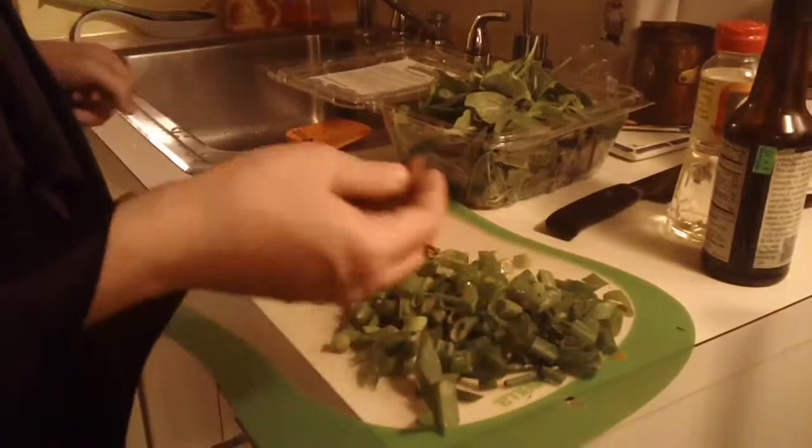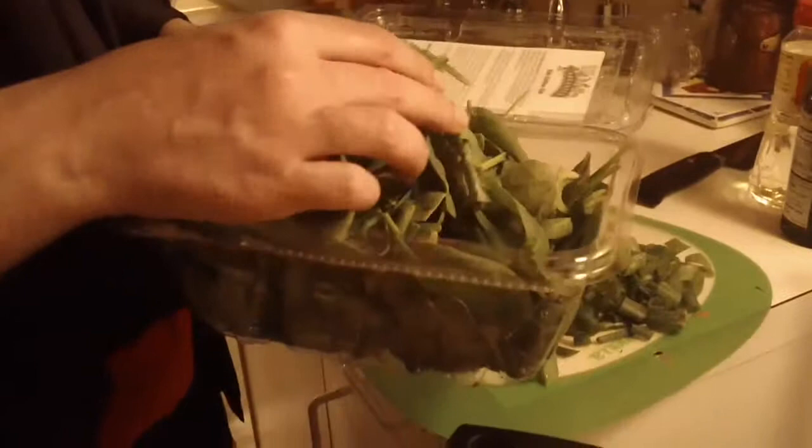Here's your spinach. This takes a lot less time to cook, so we're gonna cook it separately in some sesame oil. Put a few tablespoons of sesame oil and cook down your spinach — add about half at a time. Once your spinach has wilted you're gonna add the rest of your vegetables.